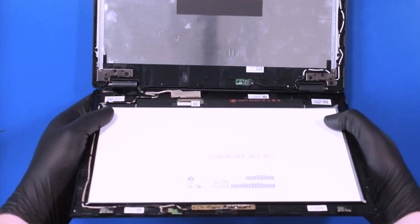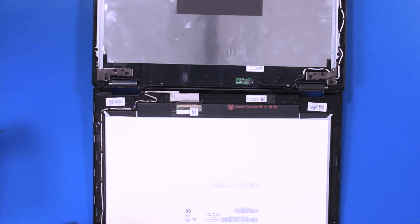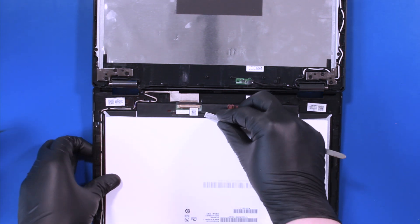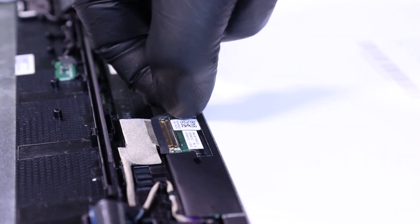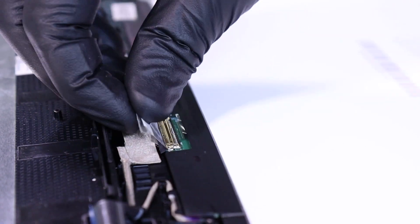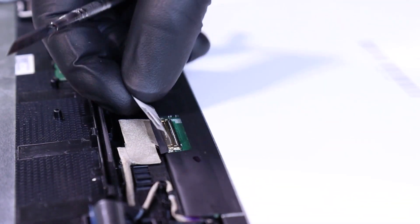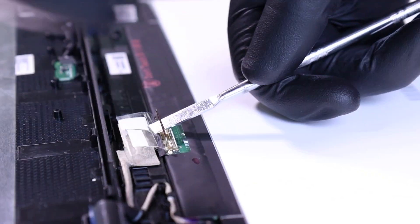Lay the LCD module down and peel back the tape. Flip open the locking clip and unplug the LCD cable from the LCD module.